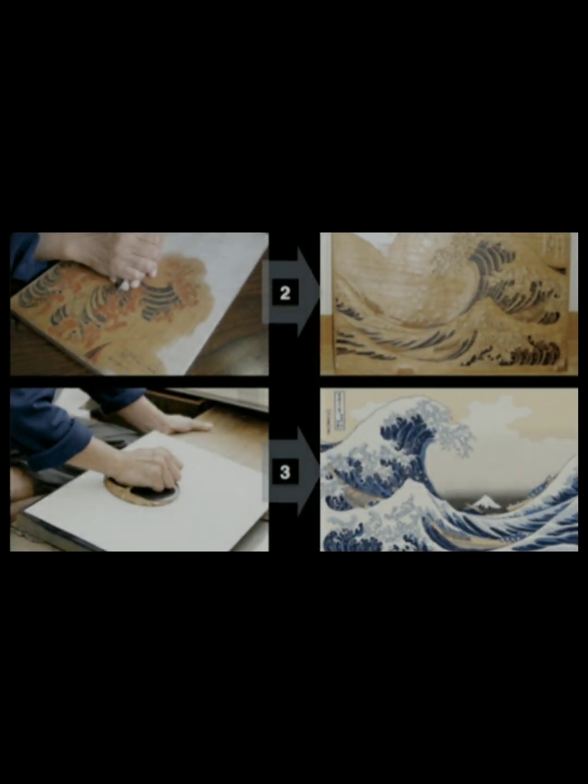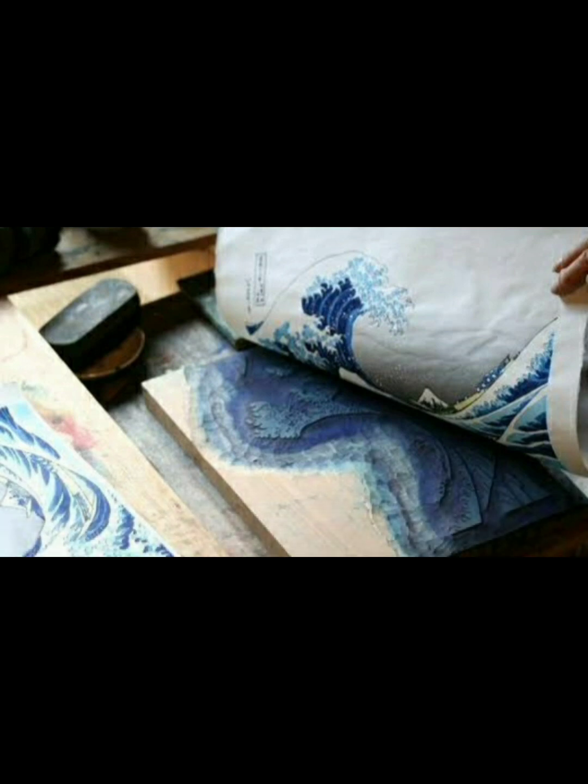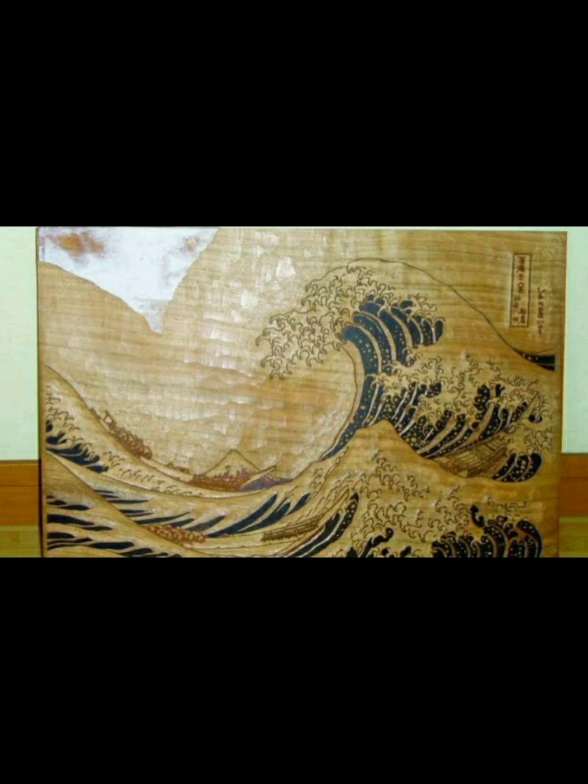In traditional Japanese woodcut printing, the artist is known as the yukio-e-shi, and is responsible for creating the design and carving it into the woodblock. The yukio-e-shi would typically work with a team of skilled craftsmen, including a block cutter and a printer, to produce the final print. The yukio-e-shi would use specialized tools such as chisels and gouges to carve the design, selecting colors and overseeing the printing process. The printer would use a handheld tool called a baren to apply pressure to the inked woodblock and transfer the image onto paper. The woodblock was typically made of cherry wood, while the ink was made from natural pigments mixed with water.